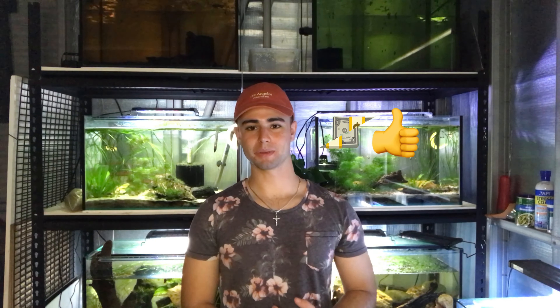Hey everyone, welcome back to another video here at Justin's Fishroom. As promised, today we're going to be doing a BBS video — a bit of a how-to tutorial, but I also want to show you a few things I've found along the way from doing this plenty of times. Things to reduce the cost of keeping BBS, and things to know like prolonging the life of BBS so you don't have to make it every single day. Welcome if you haven't been to this channel before — we're a great community here at Justin's Fishroom.